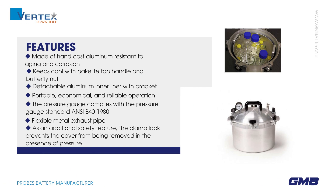Features: made of hand-cast aluminum, resistant to aging and corrosion, keeps cool with Bakelite top handle and butterfly nut. Detachable aluminum inner liner with bracket — portable, economical, and reliable operation.